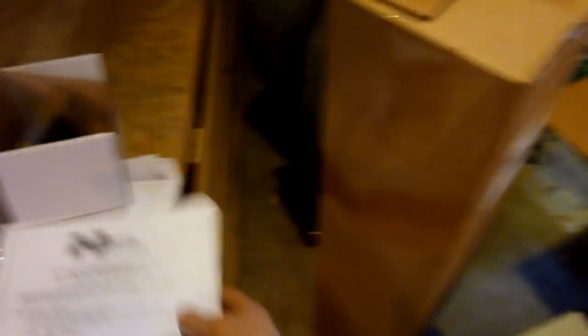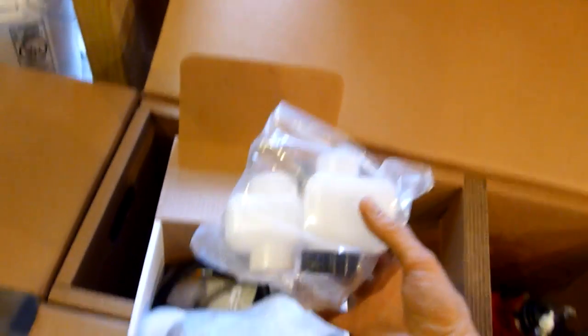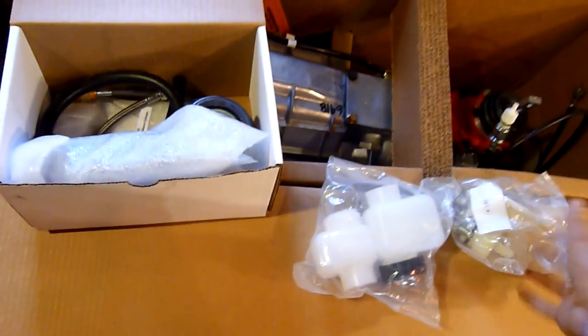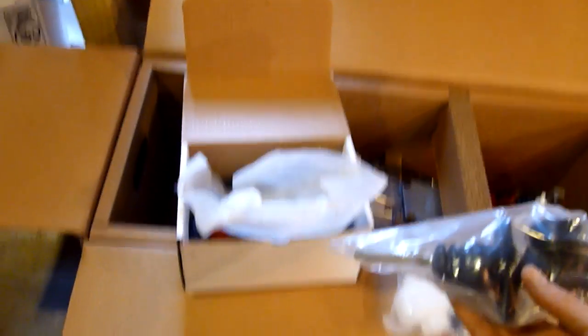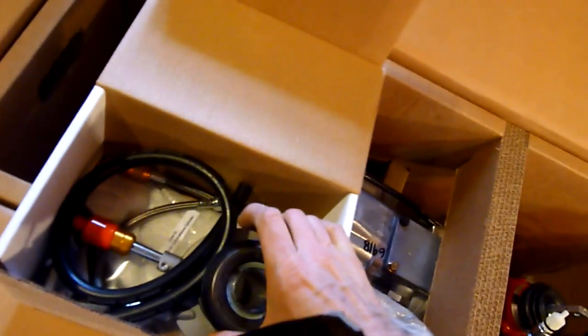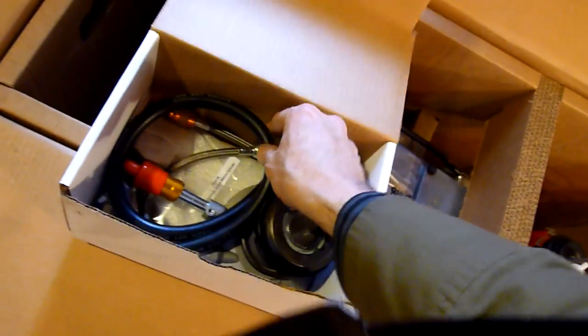The second box is going to be a challenge to get out. This box contains the hydraulic clutch. We have instructions for that, reservoirs for the hydraulic clutch, mounts and hardware, and this right here is the piston for driving the hydraulic fluid into the clutch. Here's the clutch itself, the clutch release, and various hoses for it.